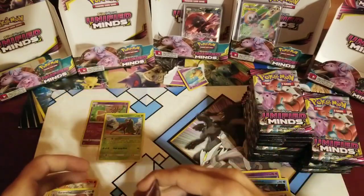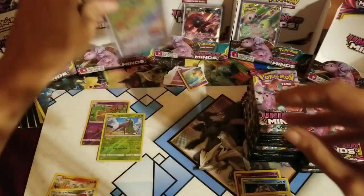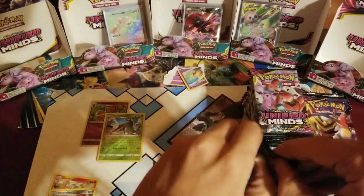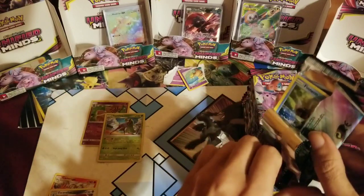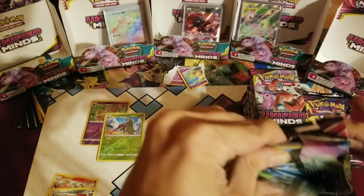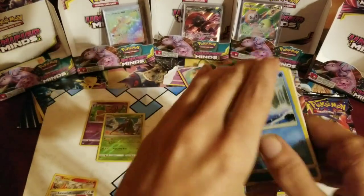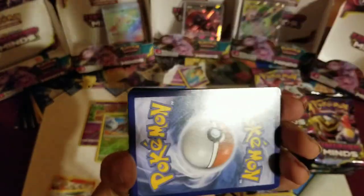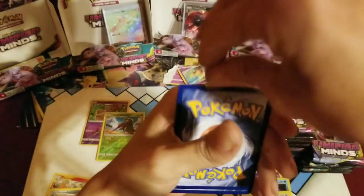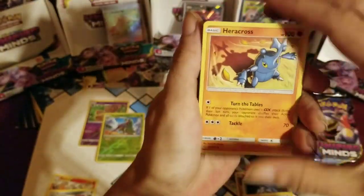Wow, right side — you really put it on us. Didn't give the left side any chance whatsoever. The right side is just pumping them out. Heatran GX — very pretty card. I just love all the rainbows. But I do love the full art too — the red background on the full art is really, really cool. Looks like that Alolan Exeggutor sacrifice really paid off.